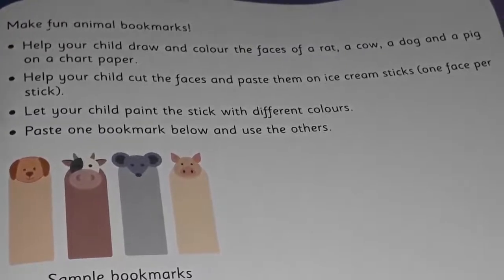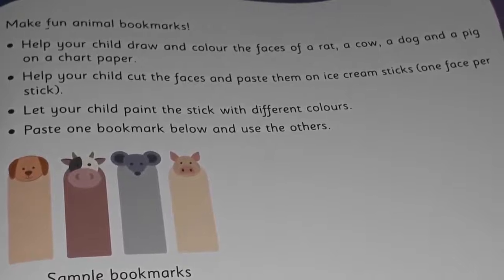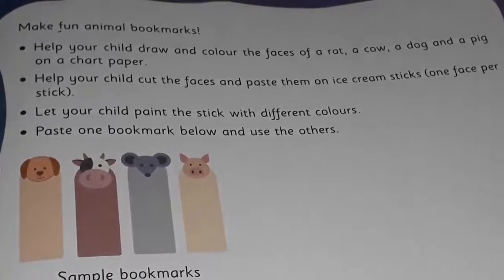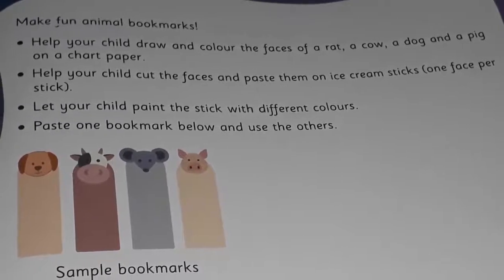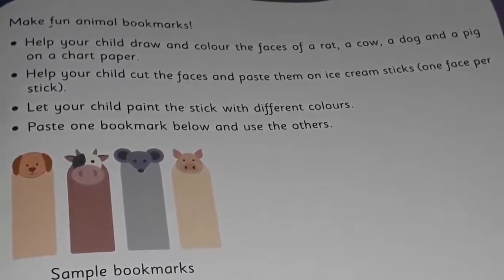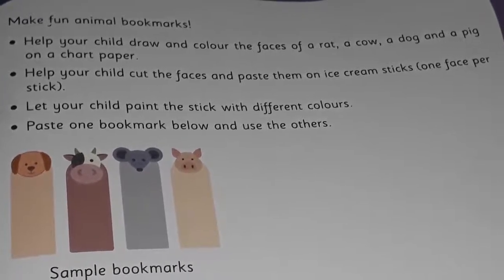Now you are going to color them nicely. Then you are going to ask your mama or daddy to cut the faces. And you can paste them on ice cream sticks.